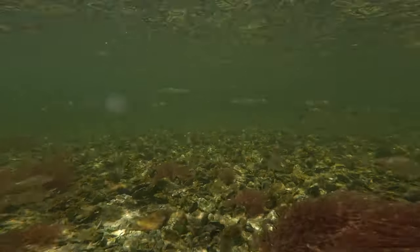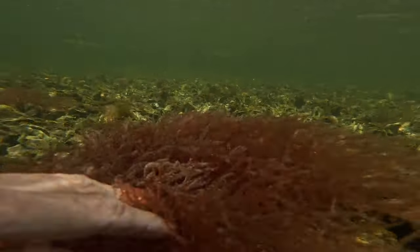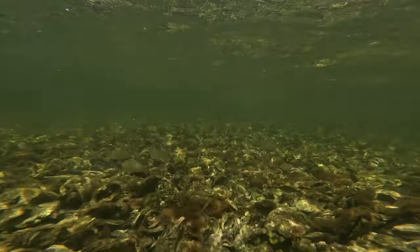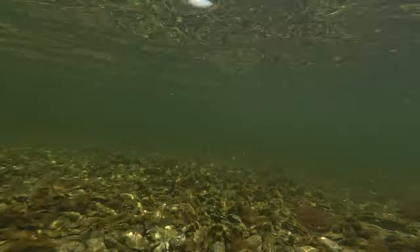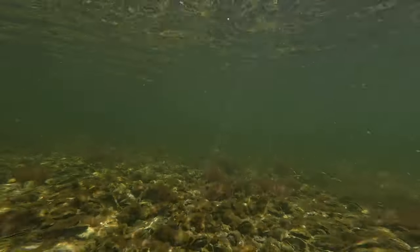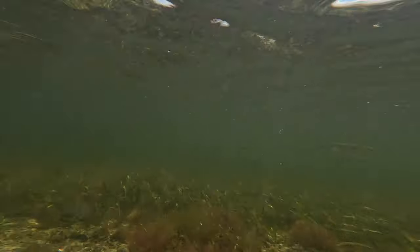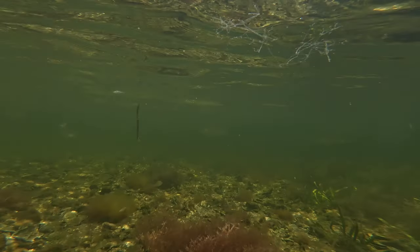Here's some pinfish and snook. Stay through to the end — I know most of you like to turn it off after about two minutes, but all the snook are at the end of the video. Here I'm over top of the oyster bar and you can see lots of pinfish on the bottom, swimming over the oysters. And the mullet, of course, are still here.